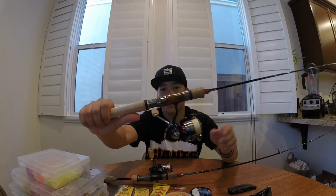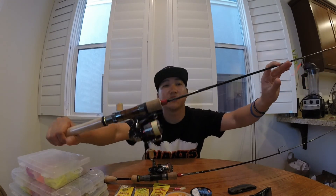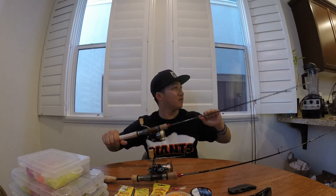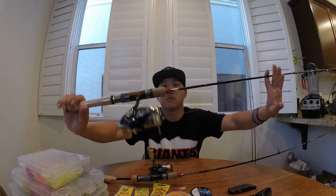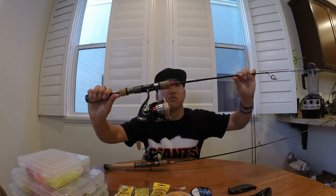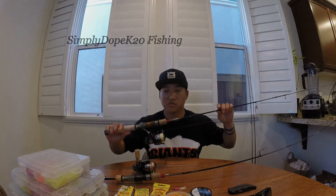I love this rod — the Major Craft Fine Tail Midstream six foot two light. These are really nice rods for trout enthusiasts. In Japan they really like their trout fishing, especially in small ponds which they call 'area' fishing. These are great rods — check them out. I'll probably be the first one on YouTube to review Major Craft trout rods, but they're really awesome.